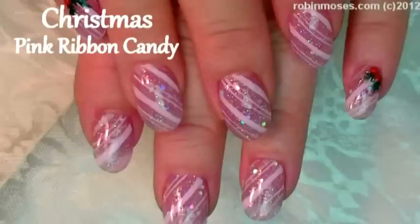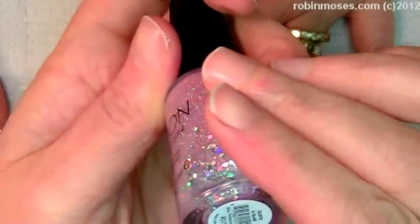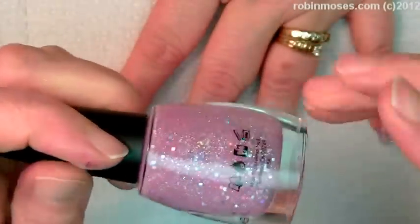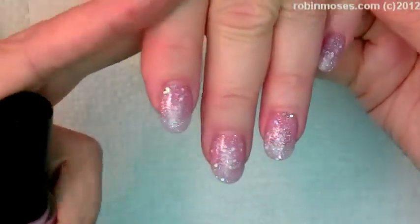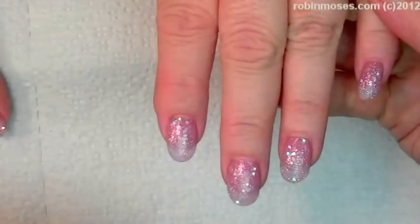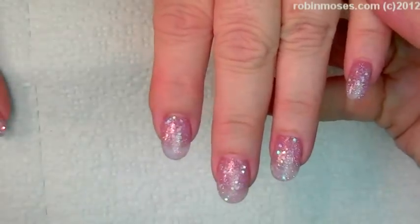Hi, this is Robin Moses and I'm going to do a Christmas design, or somewhat of a winter design. I started out with Glintz and Glam number 9019 by Sation. I've never used this before and I like it. This is with two coats. I'm going to top coat this because there's little glitter and big glitters, so I'm going to top coat it to get it all one level, and then I'm going to start painting.